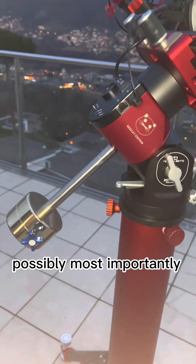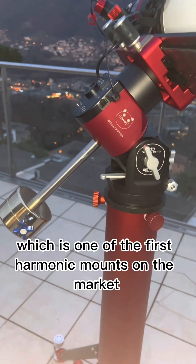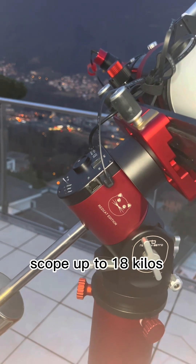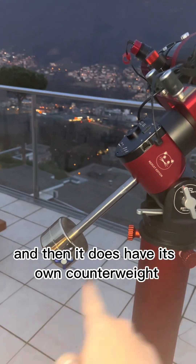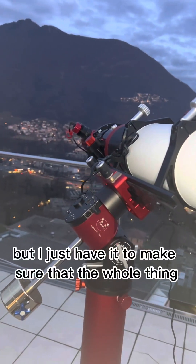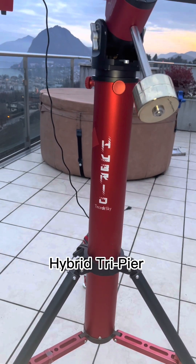Possibly most importantly, the tracking mount is the Rainbow Astro RST 135, which is one of the first harmonic mounts on the market. This tiny thing weighing about four kilos is able to support a scope up to 18 kilos and track the sky quite nicely. It does have its own counterweight shaft and counterweight, which isn't actually needed with this scope, but I have it to make sure the whole thing doesn't tip over in a little wind.